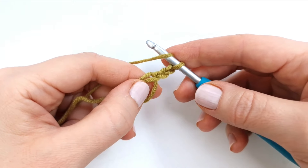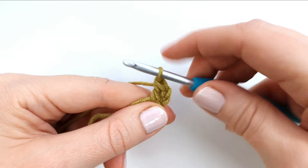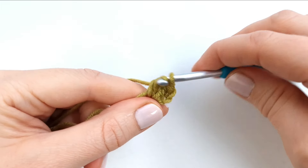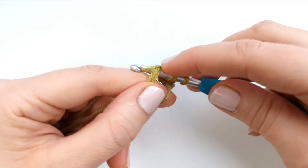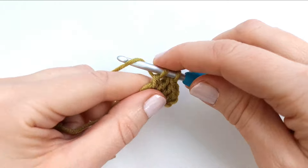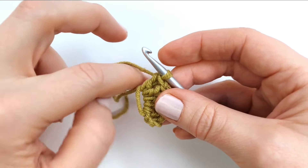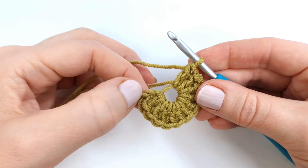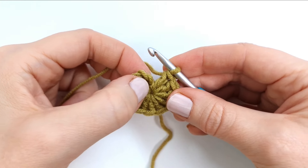Yarn over, insert, pull up a loop, yarn over, pull through two, yarn over and pull through two. Repeat all the way around. As I work my stitches I can just pull my yarn tail a little bit to make the circle tighter. So I now have 12 double crochet including the chain three. I'm going to pull my yarn tail to close the circle completely, and I will make a slip stitch into the top of the chain three.